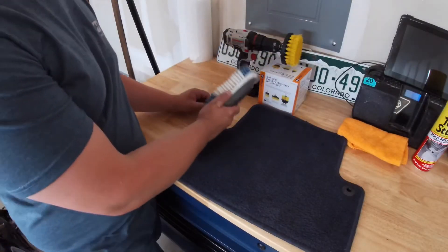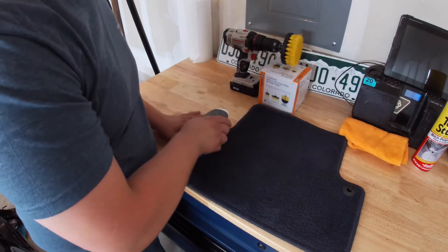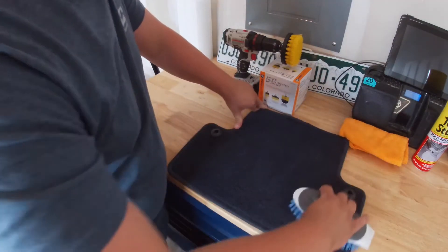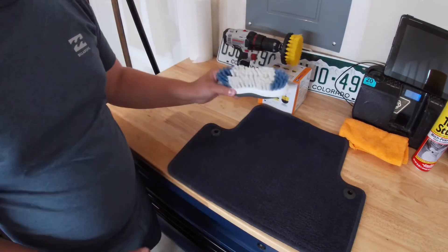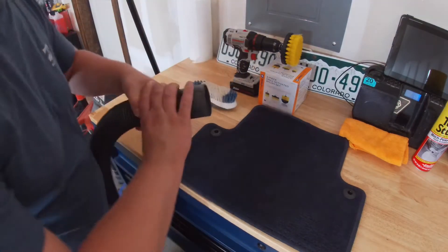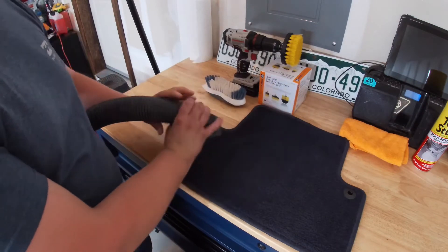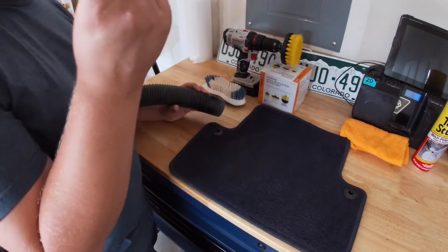Our first step: take the brush and stand all the fibers up in the carpet. This brings all the dirt and stuff trapped at the bottom to the surface and helps the fibers stand up so you get a better vacuum. First step — use your brush, then grab your vacuum and vacuum everything. I'll do one more pass with the brush, get everything brushed out, vacuum again, and then we'll be ready to spray and start cleaning. Let's jump to time lapse.